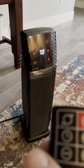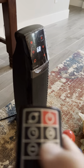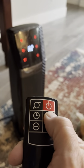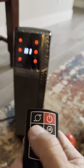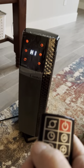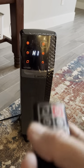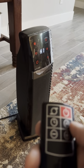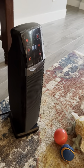The other functions are pretty simple. You have your temperature controls and your heat settings: H3, H2, H1. The temperature setting stays the same — it's just how much it outputs the air, how much it pushes out the heat. H1 is low, H2 is like a medium, and H3 is high.